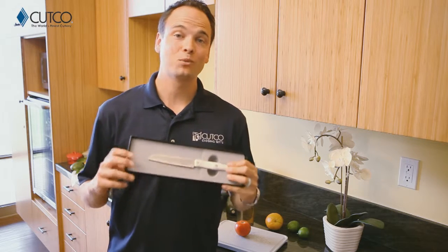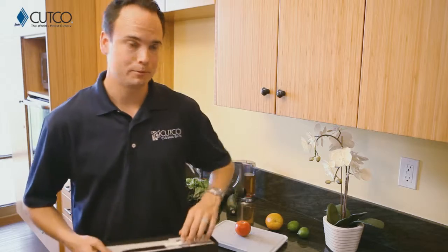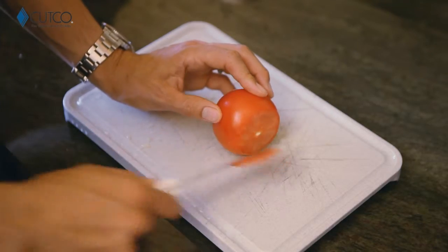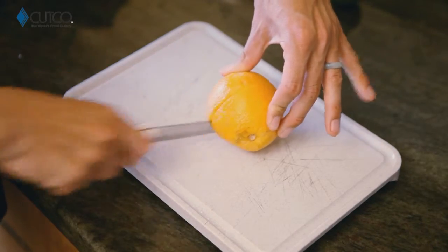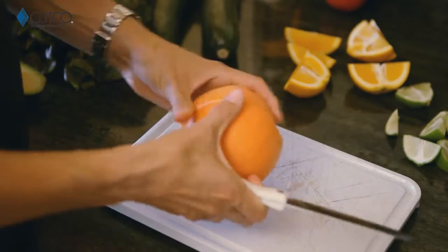The other gift you've been given is the Santoku trimmer, which is one of our top-selling pieces. There are a variety of uses for it — let me show you a couple, such as cutting tomatoes, oranges, limes, and grapefruits.